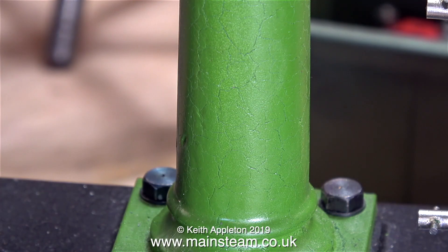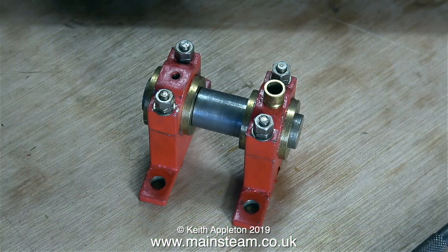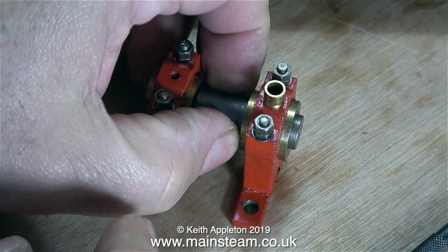The paintwork on the column has cracked up badly, and this is not because it's very old — the cracked paint is probably due to the fact that too much paint was applied in one coat.